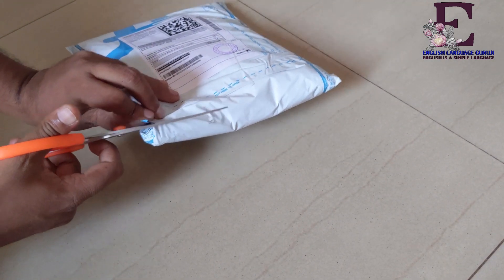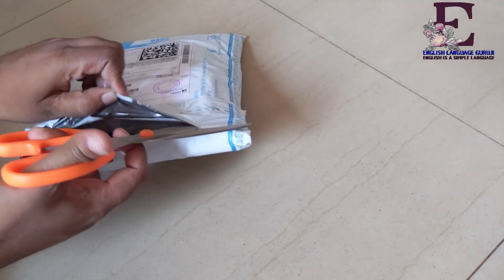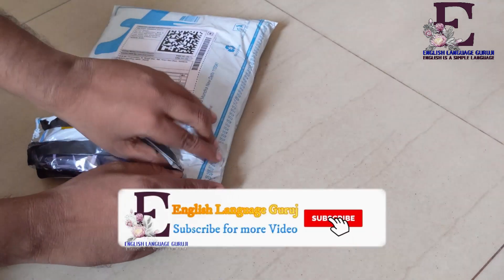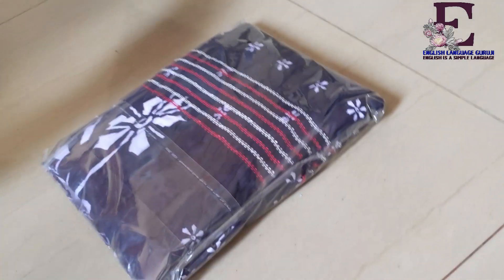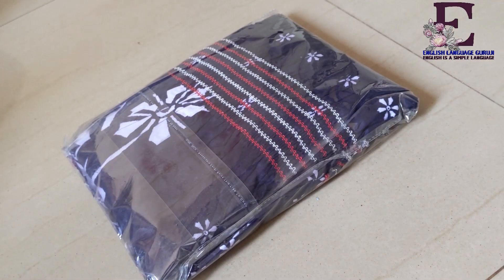The packaging is very good and it feels very difficult to cut it down. And at last I got it cut. And here is the product, the nightie. And there is no bill inside, so let me put this back to the side.